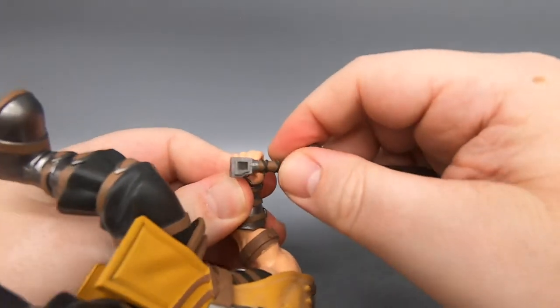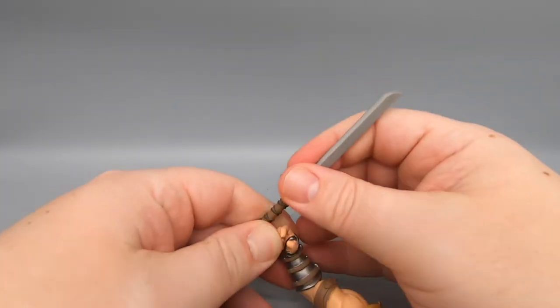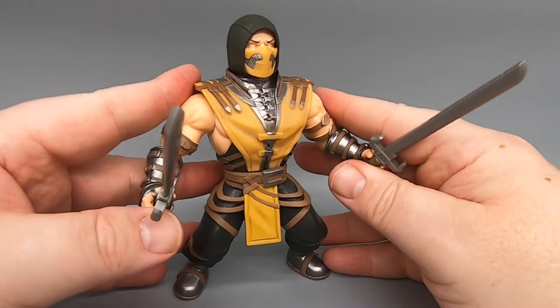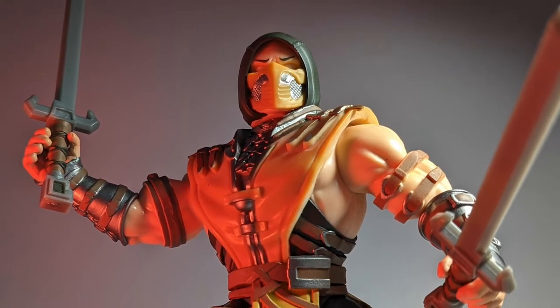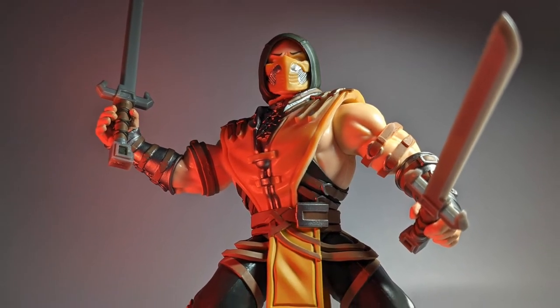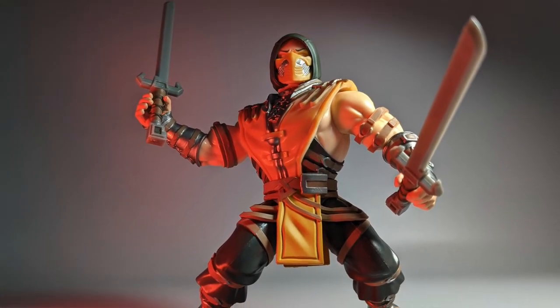Let's see if the blades fit in his hand — I feel like I'm going to break his thumb off. After a lot of force, I was able to get these blades into the hands, but once they're in there, he holds on to them really well. Six of one, half a dozen of the other — at least he can hold his accessories well and looks cool while holding them. Two big blades for slicing up enemies. Very, very awesome. That is Scorpion.